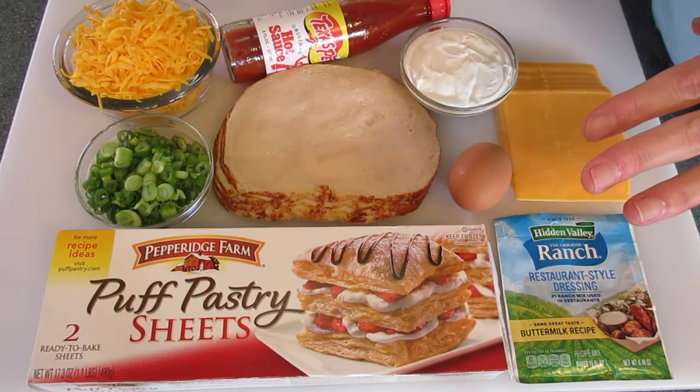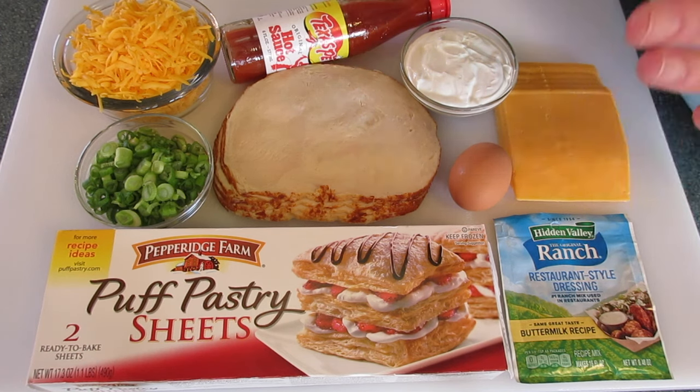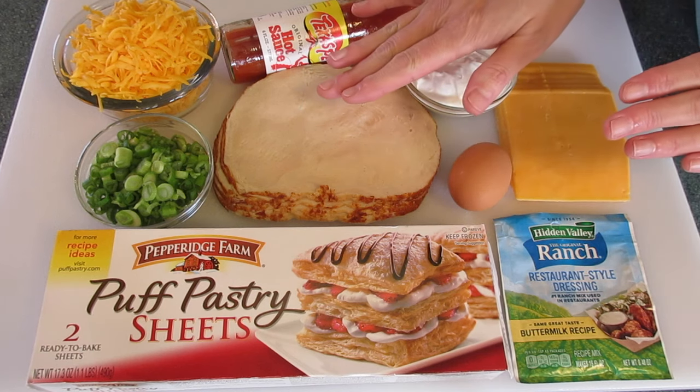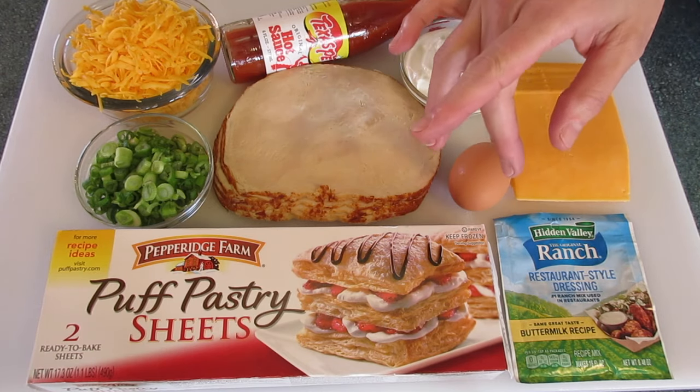Hey guys, DeRonda here with Foods 101. Super Bowl weekend is right around the corner and I'm giving you a heads up on how to make this buffalo chicken wrapped in puff pastry. It never disappoints and I think you're absolutely gonna love it.